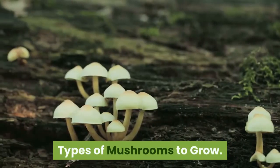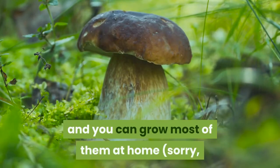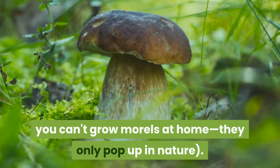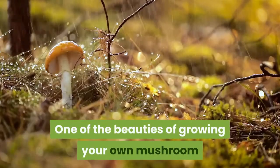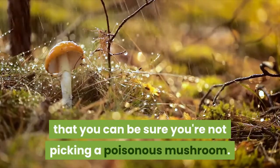Types of mushrooms to grow: all kinds of different mushrooms grow in the wild, and you can grow most of them at home. You can't grow morels at home — they only pop up in nature. One of the beauties of growing your own mushroom varieties instead of wild harvesting them is that you can be sure you're not picking a poisonous mushroom.